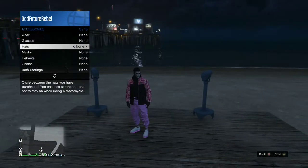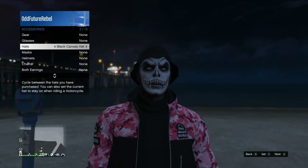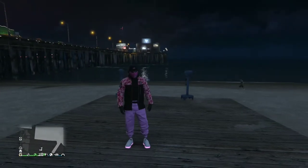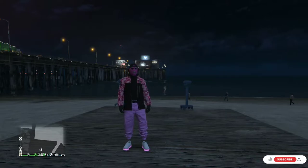Open up your interaction menu, go over to Style, go over to Accessories, and cycle through the hats to find the Black Canvas Hat. Back out from the interaction menu and walk away from the telescope. You should now have this cool pink and black try hard outfit. Hit that subscribe button, turn on the bell notification, and give this video a thumbs up.